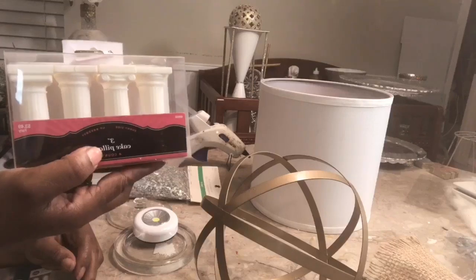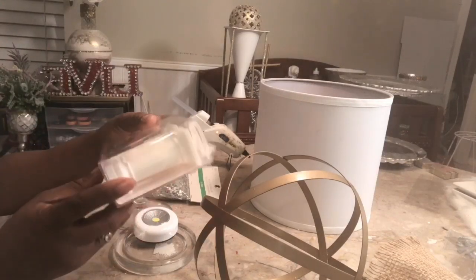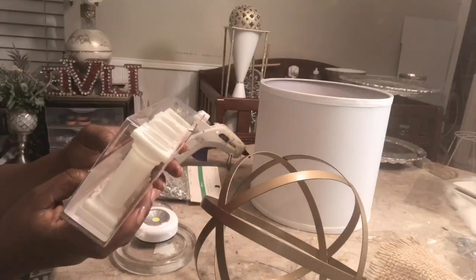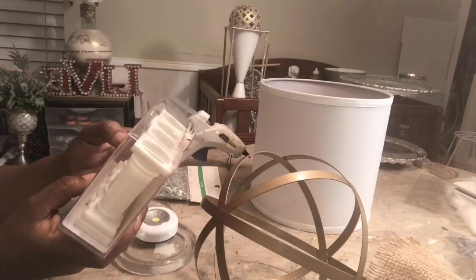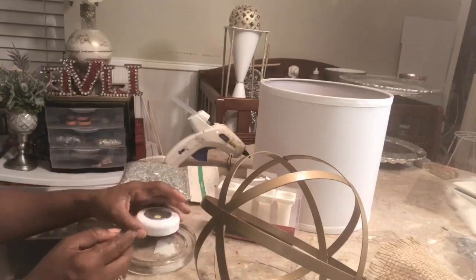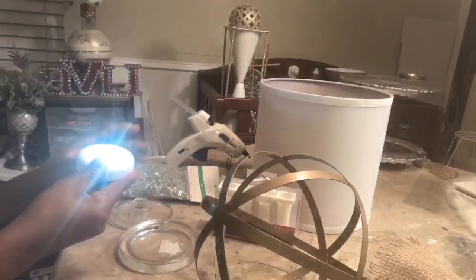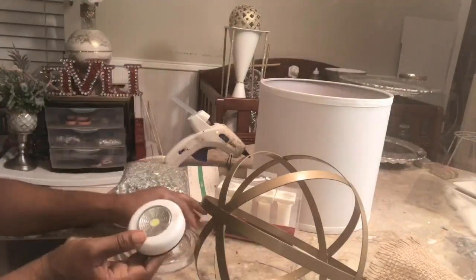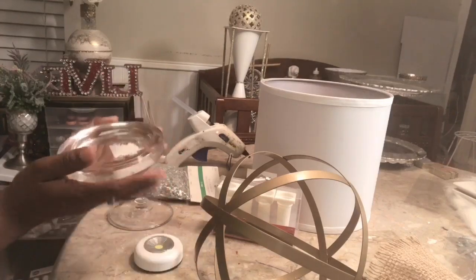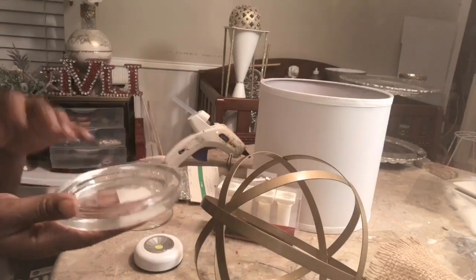You will need this cake stand. Now these cake pillars are 3 inch, and they were $3.49. You can use a coupon on it if you'd like. You'll need a Dollar Tree light so you can have some kind of lighting going on. You'll need a glass, or whatever you have — I hauled this from the Goodwill as well, and this is just a candle holder.